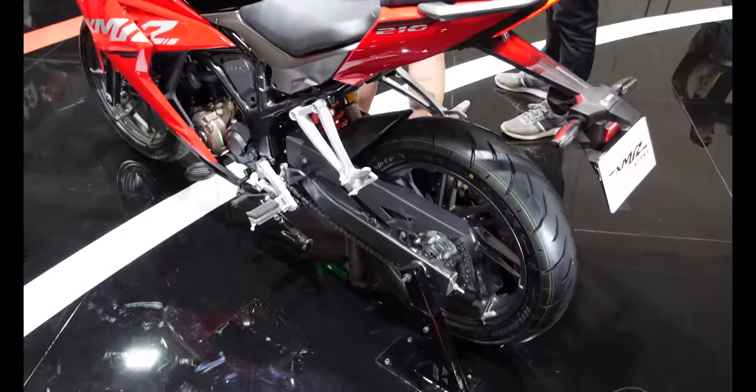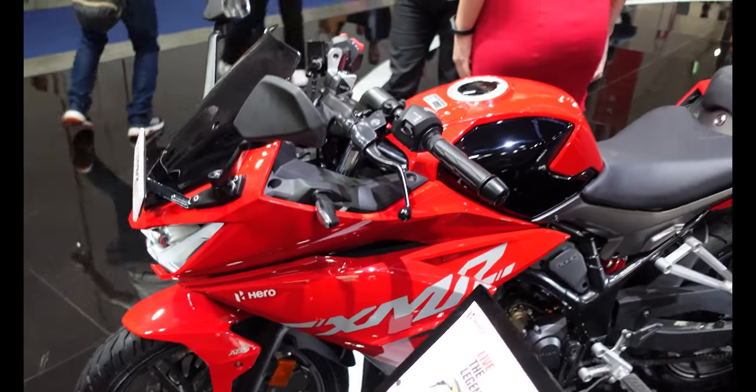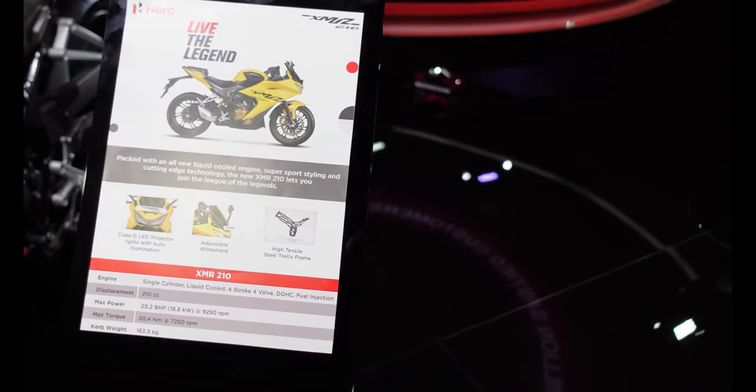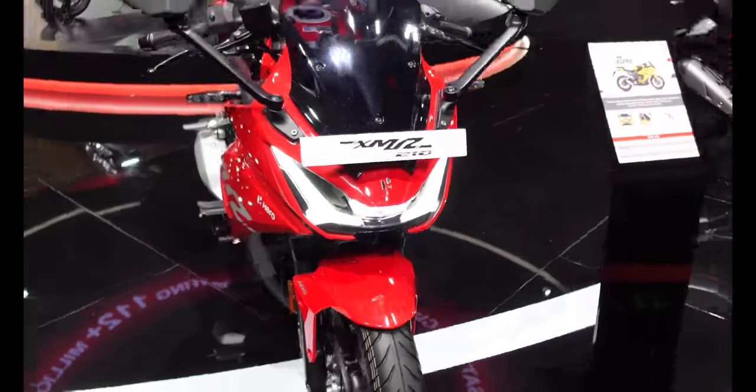Over here we have the XMR210 with double overhead cams — a small capacity sports bike. This one's in red, but I can see from there it's also available in yellow, with an adjustable windshield. This is a 210cc single equipped with ABS.